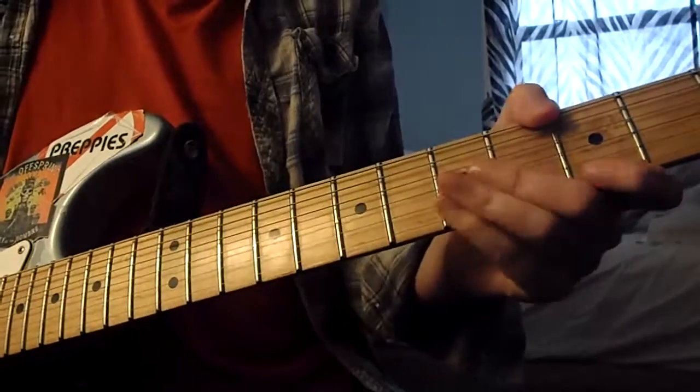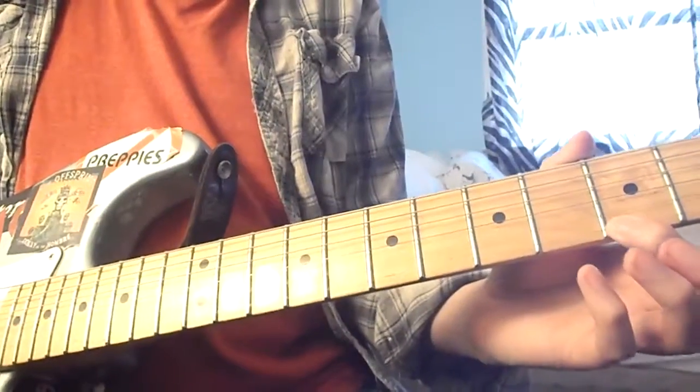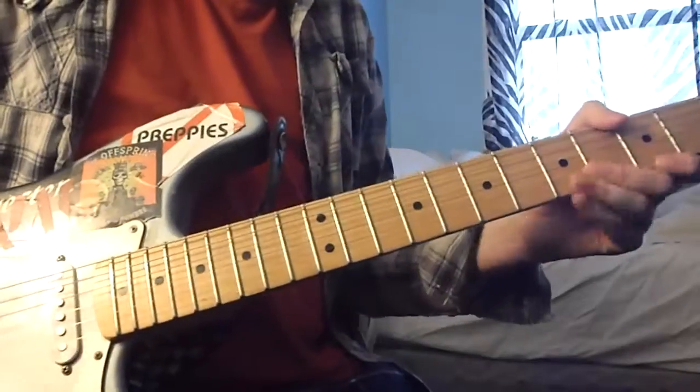At the end I think he kind of does this — he ends it up here. It's either like up here or over here on the 12th fret on G. I think it sounds more like up here.